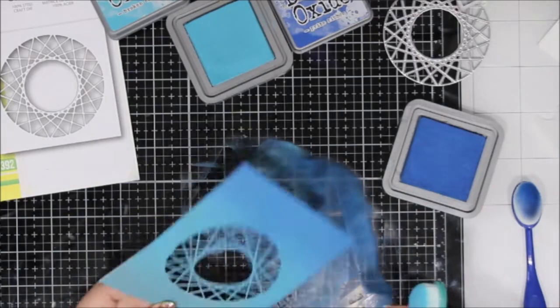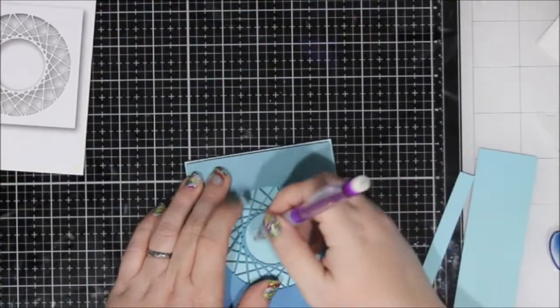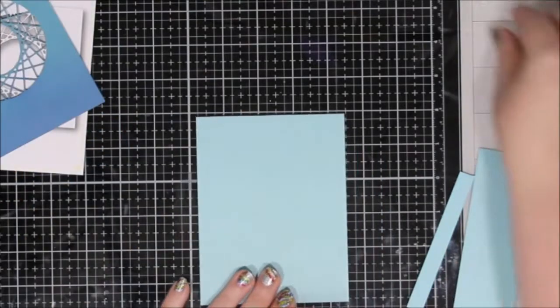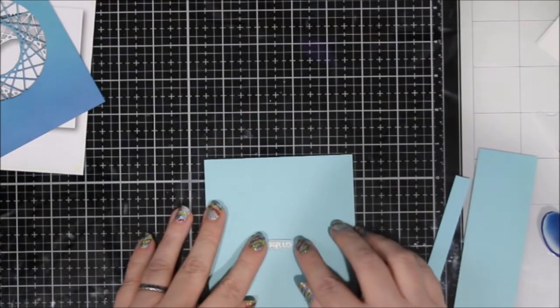I really went into this planning to make one card and you'll see that I ended up making three. This one was super simple and it just got my creative juices flowing, so I figured I might as well keep going.